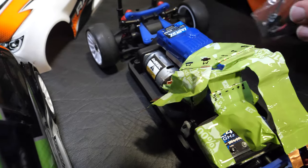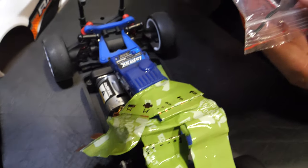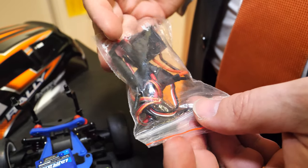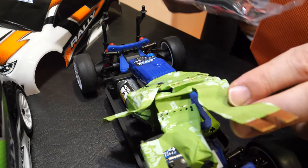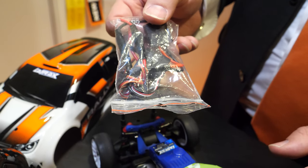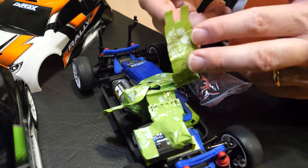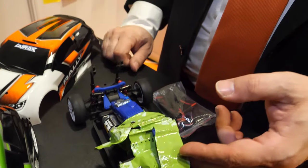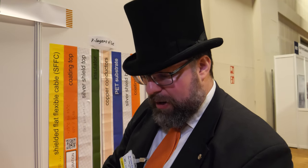We have an example here in this RC car. We replaced all the round cables with flat cables. The round cables with connectors weigh 24 grams. All the green flat cables together weigh just one gram — so it's 23 times lighter.